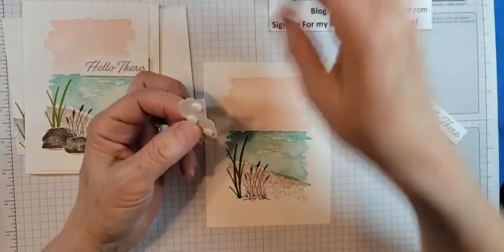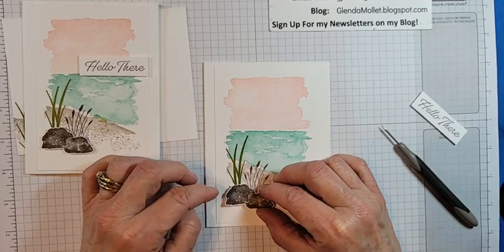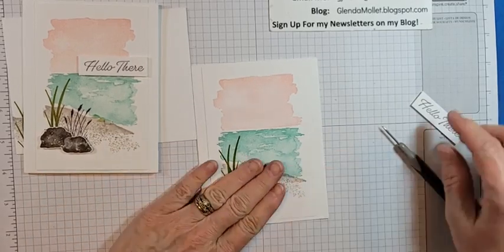I'm going to be live on Wednesday. I have my Paper Pumpkin here that I haven't even had a chance to take the plastic off yet.